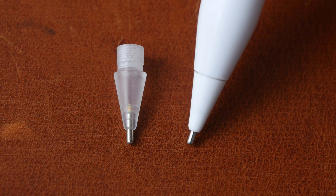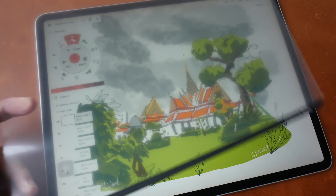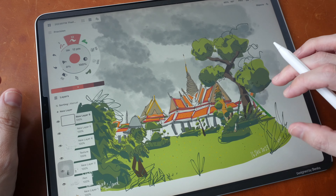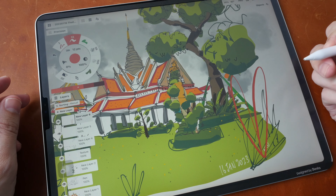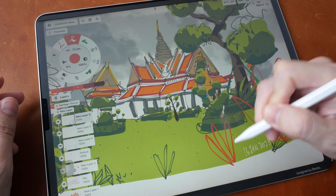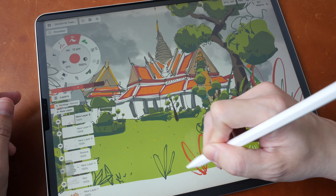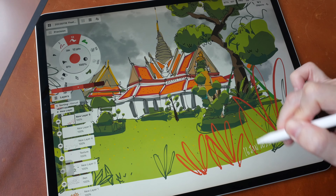There is no performance difference between the translucent tip and the white tip, but there is a difference between needle point and round point. If you're using a matte screen protector on your iPad and find that the plastic pen nib is wearing down too quickly, you may want to get a metal pen tip instead. The pen tip on a screen protector makes a louder sound compared to metal on glass.